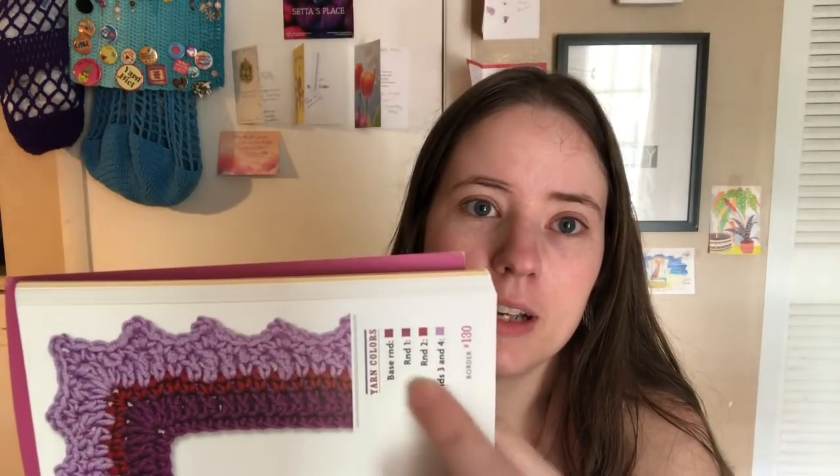I'm not that good at reading graphs — I've been trying to learn — but it's not as easy as reading a written pattern. Every single one of these does have a graph and written instructions, so that's great. It also has a color key so you know which rounds use which colors — right here this purple one has all the colors listed with the corresponding rounds.